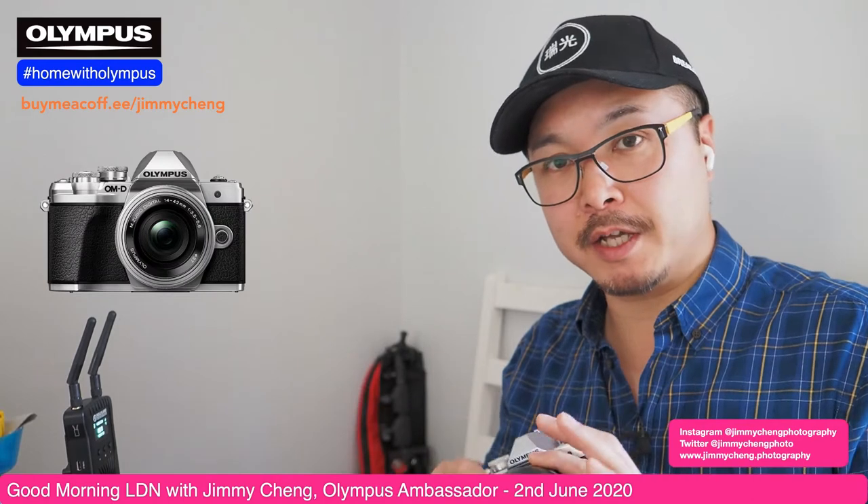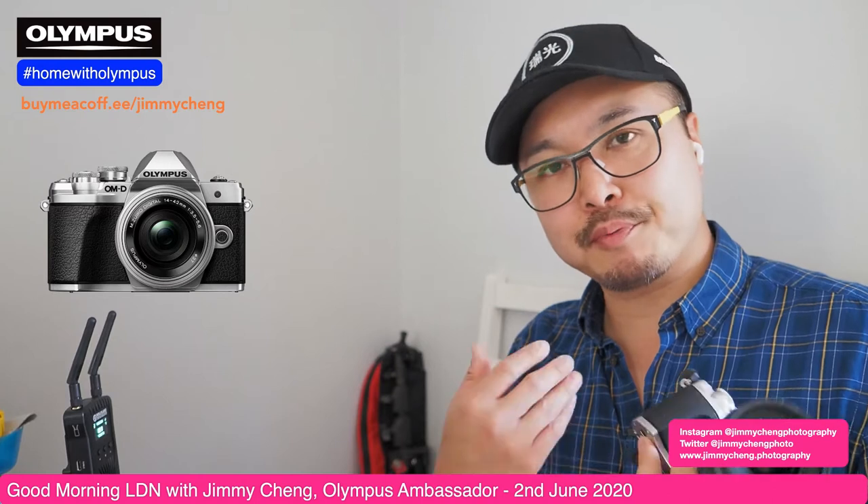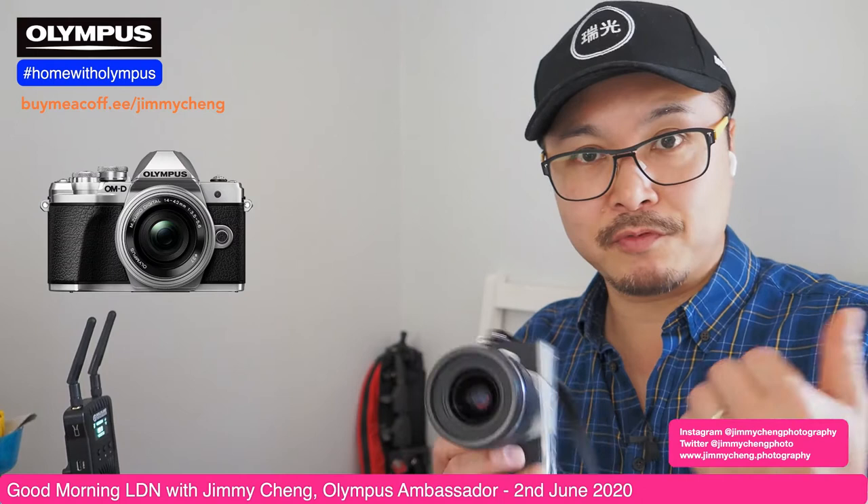Sorry, my son just screamed — that's what happens when you have kids at home; creating content is extremely difficult. Anyway, the reason I slapped on the Pro lens is to tell you that as soon as you put really good optics onto this camera, it becomes a professional tool. It can produce as good, if not better than most cameras in a similar price range, simply because of the color science I already mentioned.